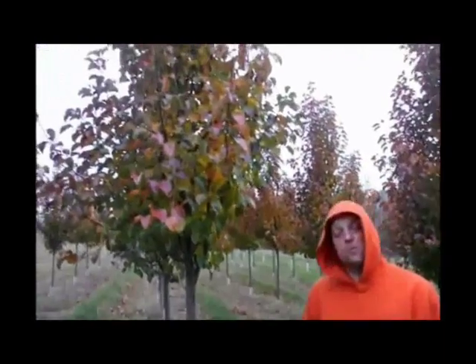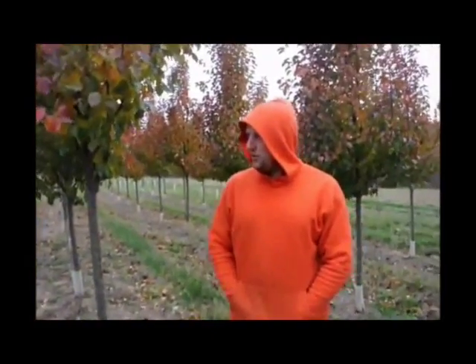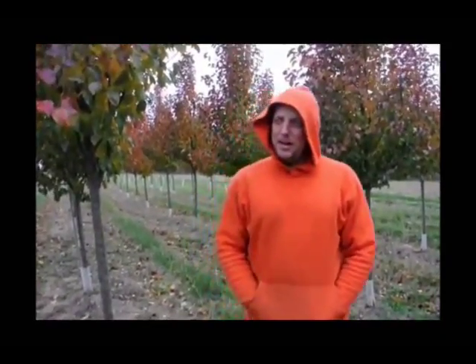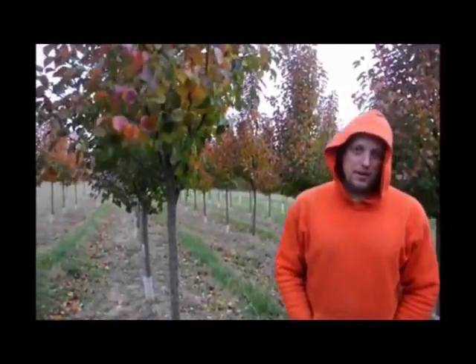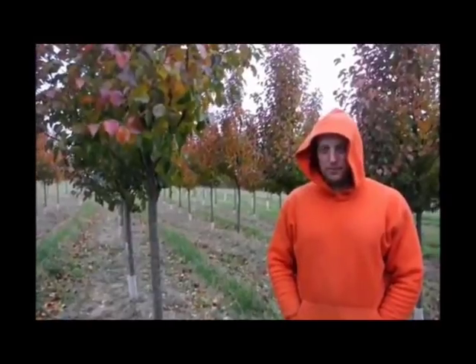If you take a look at the branching of it, the branching is more upright. So if you plant it, you can plant this one just a little bit closer to the house. Like an aristocrat pear, they do get about 30 to 35 feet tall, and they do get about 15 to 20 feet wide. It all depends on the environment, of course, but that's just a general idea of where you can expect them to grow.